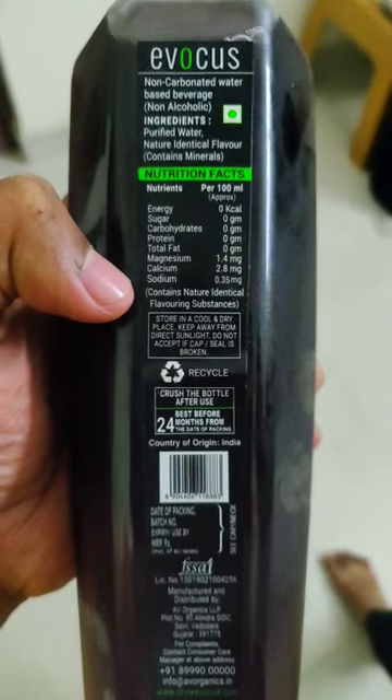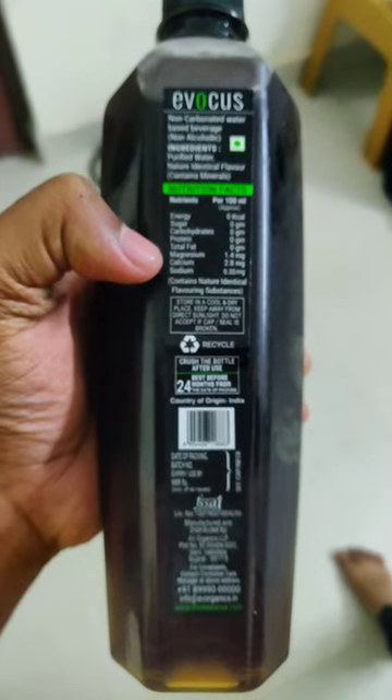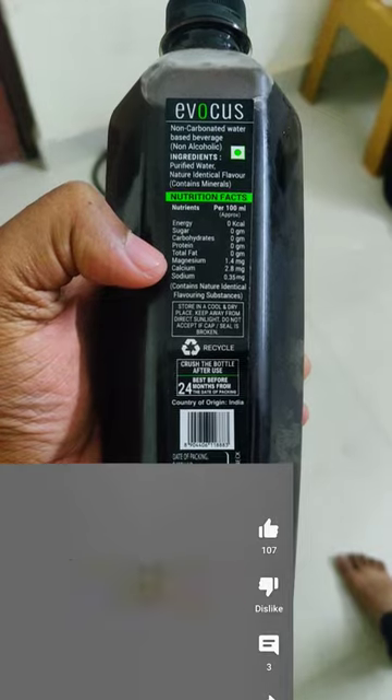There's energy, sugar, carbohydrates, proteins, total fat. There's even magnesium, calcium, sodium, hydrogen, medium, lithium, beryllium.